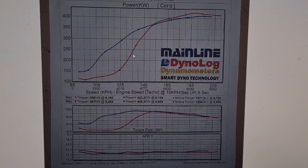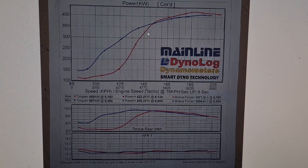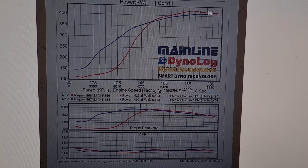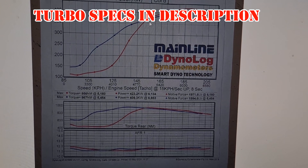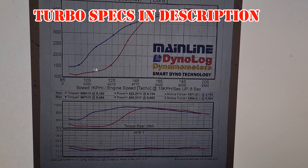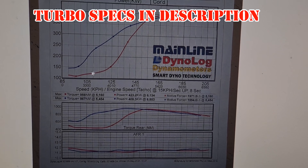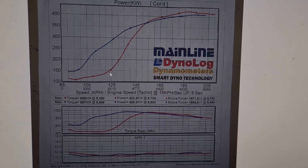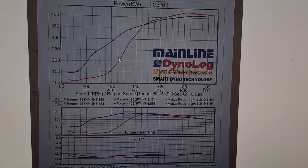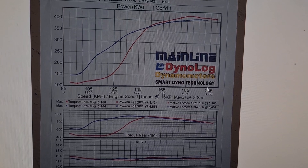Here's the first dyno sheet. The red line illustrates the BorgWarner S480 curve and the blue is the S366. As you can probably see, there is a massive hole in the S480's power curve where it just couldn't get up on boost — it's so much larger that the little LS1 couldn't quite spool it up until a reasonable RPM. The limit is at 7,000 RPM.